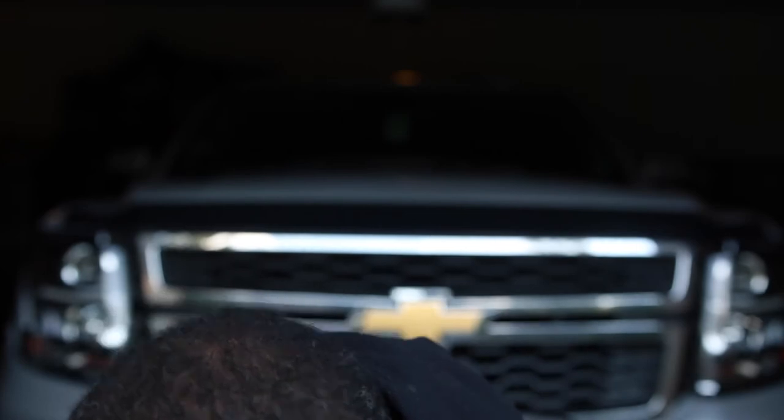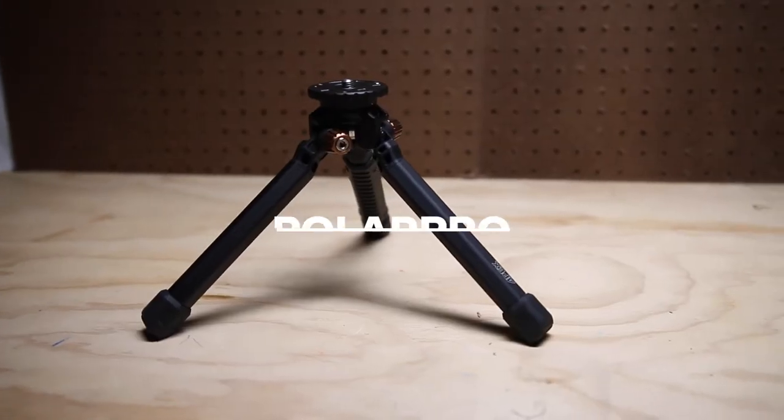That ball head is the only piece I'd keep. So I went on the search for a small tripod I could carry anywhere that was sturdy and still allowed me to do a vlog-style shoot if needed, and I came across the Polar Pro Apex Base model tripod.